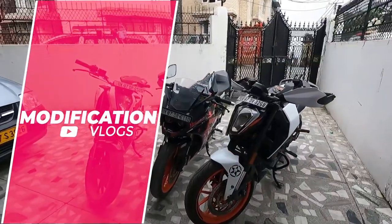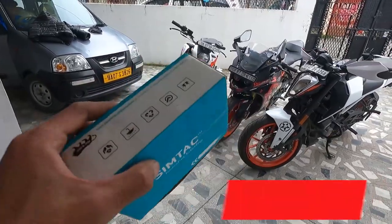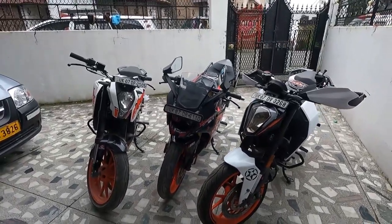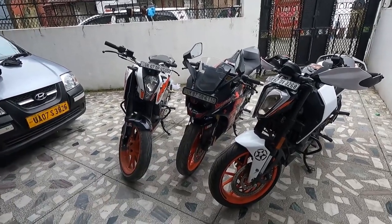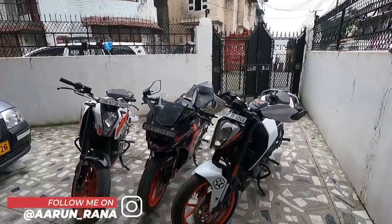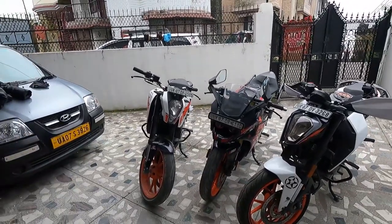Hello everyone, welcome back to another vlog. We have our product — the Simtac plug-and-play hazard module. It is directly plug-and-play with no wiring, cutting, or voiding of warranty. Many installation videos exist on YouTube from 2019 and 2021, but none cover three bikes in one video, so I decided to make this one.